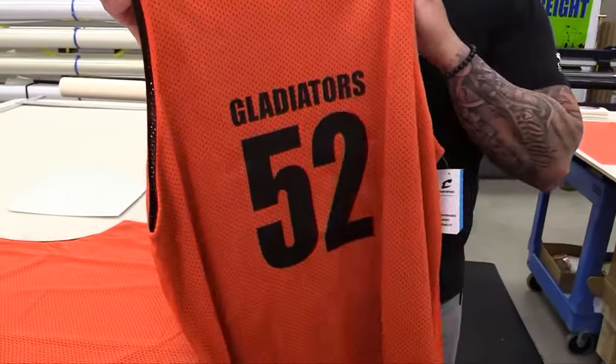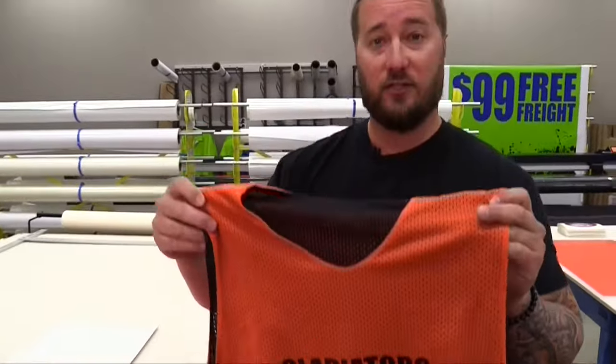Hey everybody, Josh with GDS Science Supply, and today we're going to show you some tips and tricks on pressing heat transfer material onto a double-sided mesh jersey. Let's get started.